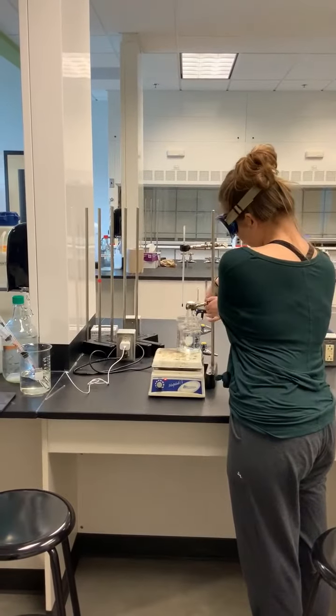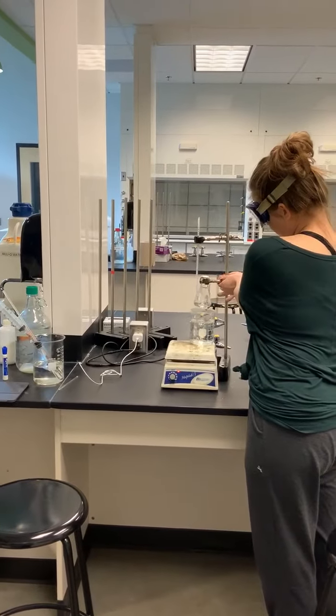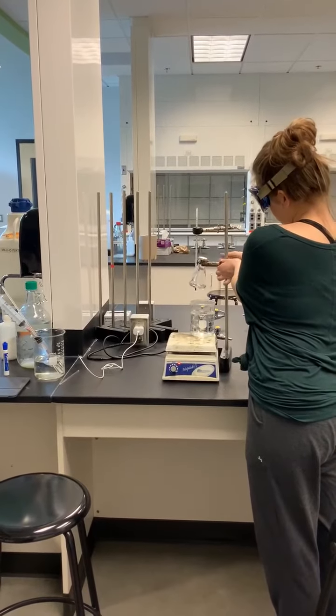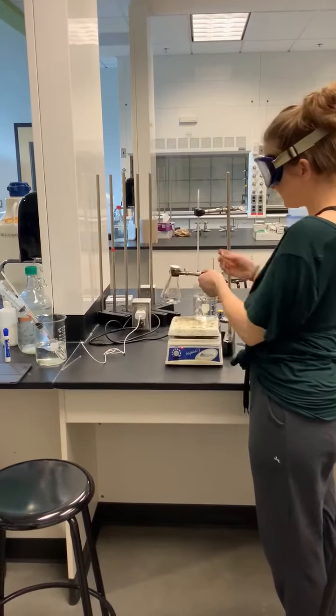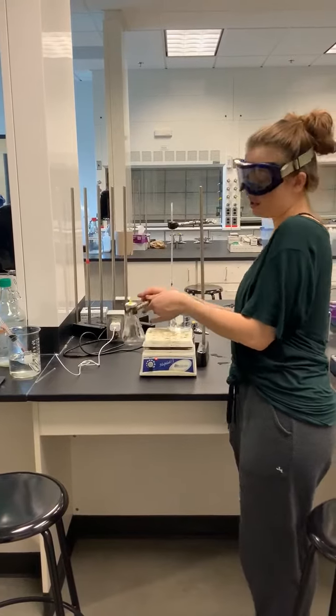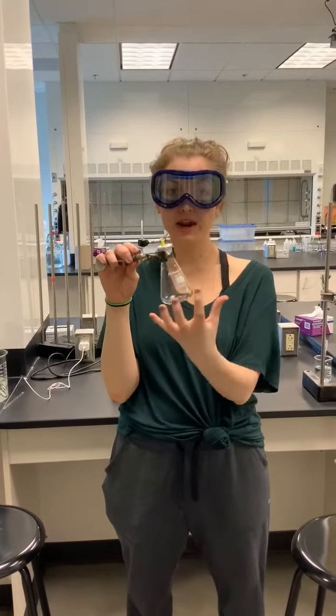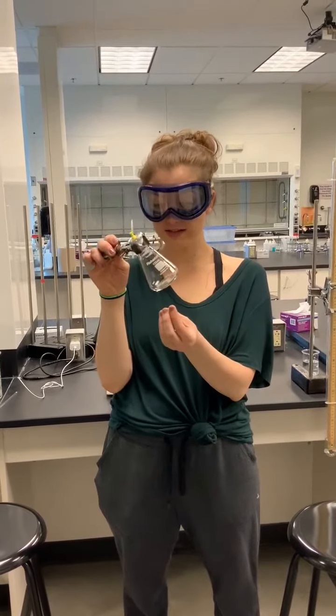Alright guys, we have had this in the boiling water for a few minutes, so I'm going to lift it out and place the tap back on top like this. This is going to help all of that volatile liquid that has spread out in the Erlenmeyer flask to re-condense.